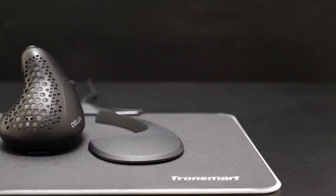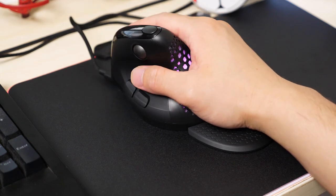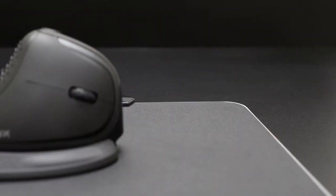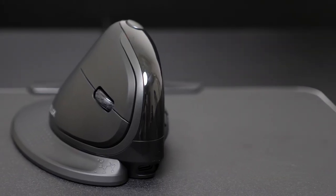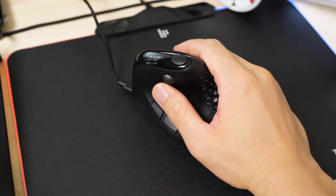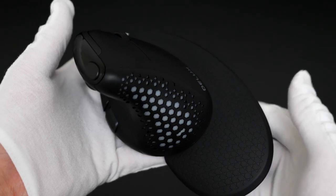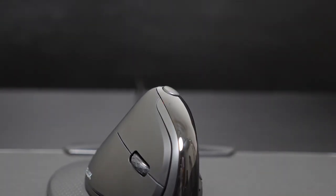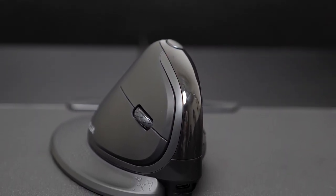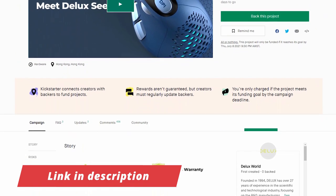The Deluxe Seeker is a sleek vertical mouse that improves on the tried and true design, resulting in the most comfortable and intuitive ergonomic mouse I've ever used. The handshake grip might not appeal to everyone, but if you're willing to give it a shot, you might become a convert. If you are a heavy mouse user like me, I highly suggest you switch as fast as you can. It does avoid wrist and forearm pronation and keeps your wrist in a natural resting position, minimizing muscle strain. The palm rest is a big bonus. Compared to big brands like Logitech, the lower cost makes it worth serious consideration. The Deluxe Seeker is currently in a crowdfunding campaign at the best price ever — the link is in the description. I'm Sammy and I'll see you in the next one. Bye-bye!